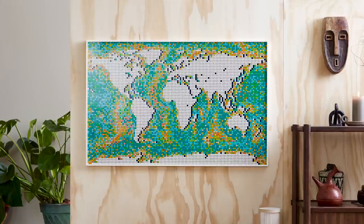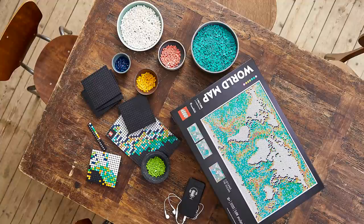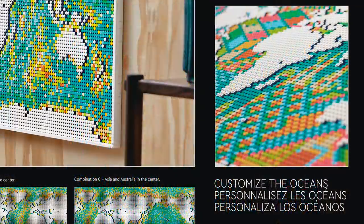I'll admit, when I first unboxed this and saw it before the official press release, I was very taken aback by the choice to have the bathymetric layout of the oceans on the map instead of using colors on the continents. But it makes sense when you look at the instructions. If you don't want to do the bathymetric layout, you can customize the ocean in whatever way you want.